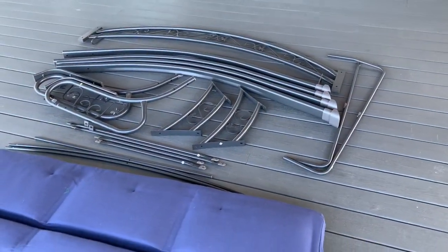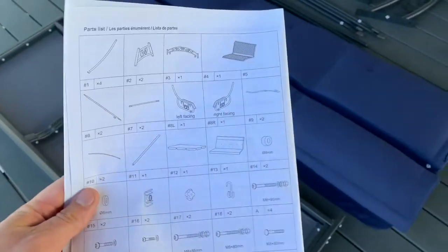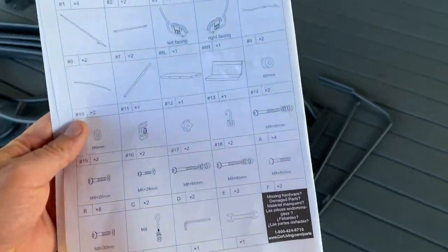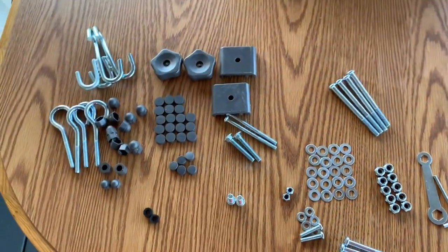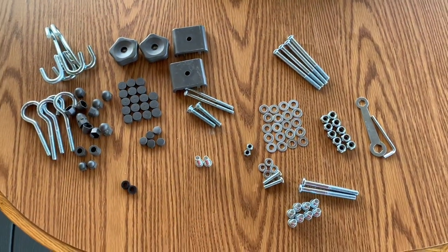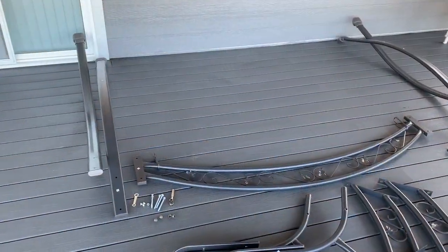Now that I got everything unpackaged, I just kind of went through and double checked, made sure I had all of the stuff that is drawn here, including all of the nuts and the bolts. Did a quick verification making sure nothing is missing, and that way we can proceed.